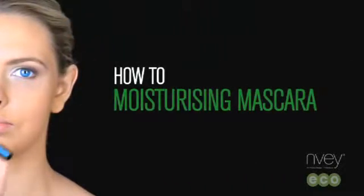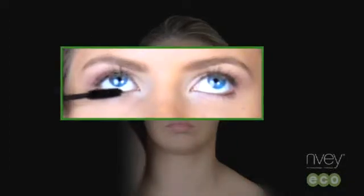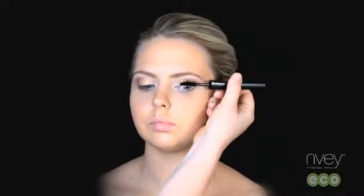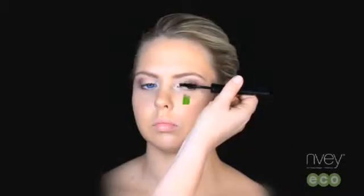NVEco Moisturizing Mascara uses a special formula to strengthen, condition and build the lashes for a full, dramatic look. Apply to the top and bottom lashes, starting at the base of your lashes, applying in an upwards motion.